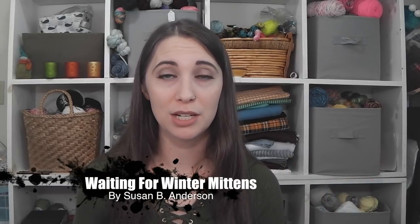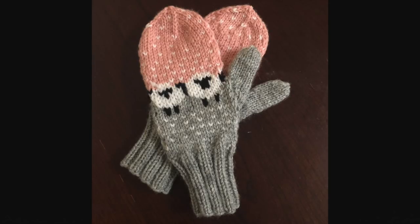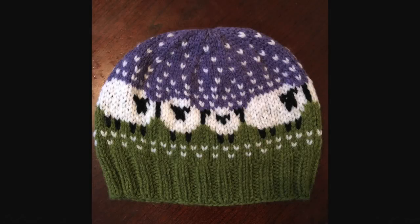I was gifted some roving to dye at dye day and I wanted to say thank you to the lovely woman who gifted me the fiber. I ended up knitting her some mittens to go with a hat that someone else had gifted her, so they would match. I put the bobble hat chart onto Susan B. Anderson's Waiting for Winter Mittens — it was not easy, not recommended, but I did it. I knit it, ripped it, knit it, ripped it, finally got it, and wrote down all my notes so my mother-in-law can make a pair for herself later. I also made a bobble hat for an order and I'm currently working on another one.